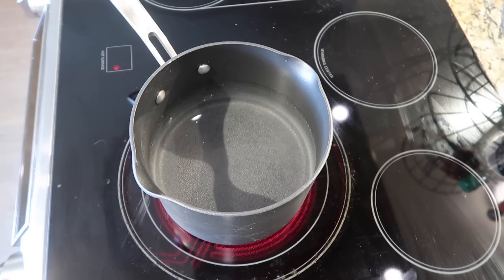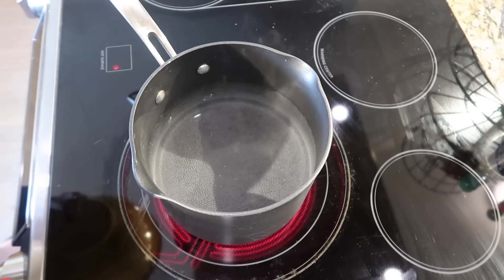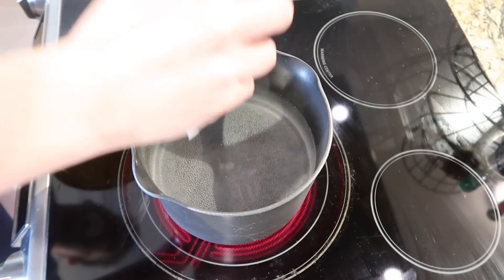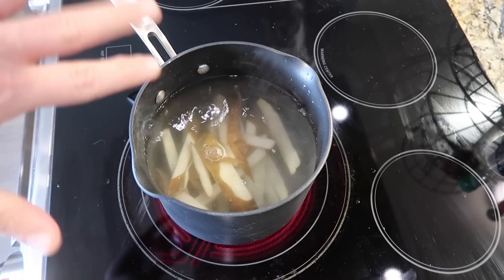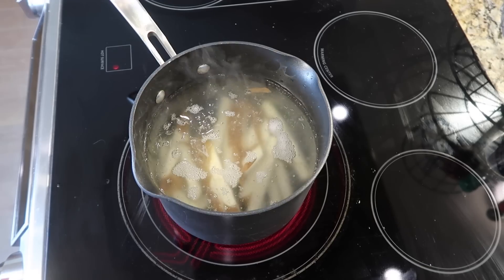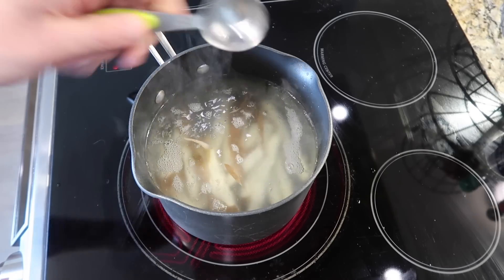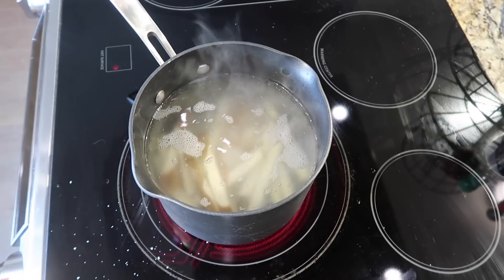I want to show you the other method, which is the boiling or parboiling method. This method was created by the amazing J. Kenji López-Alt, who is known for Serious Eats and The Food Lab. Hats off to J. Kenji López-Alt for this one. I put a pot of water on the stove — how much water you use is dependent upon how many fries you're making. As it's coming to a boil, I'm going to add my sliced potatoes, which are cut about a half inch thick. Then I'm going to add about a tablespoon or so of white vinegar.